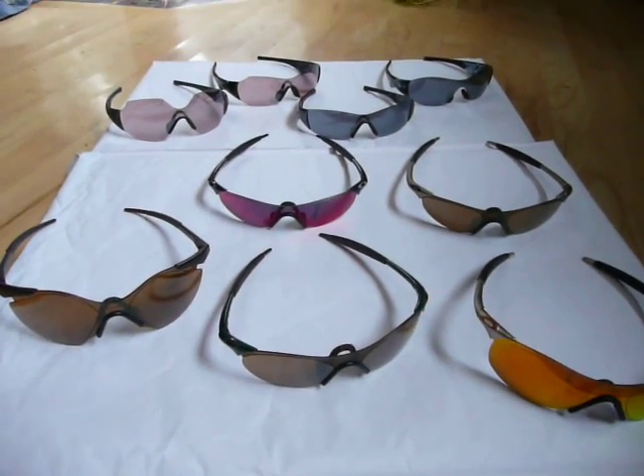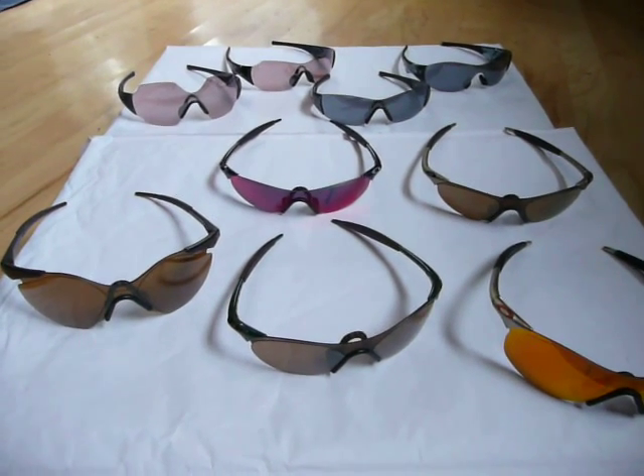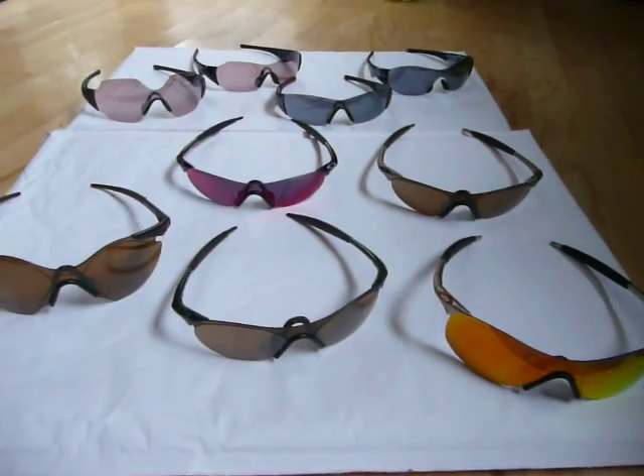I'm going to try to make a quick video of my Oakley Zeros. They're my personal favorite ones that they have. I have the newest ones in the back and some of the older ones in the front.